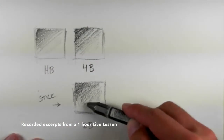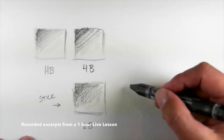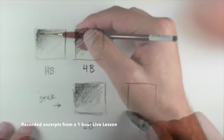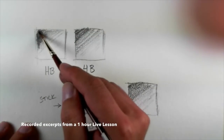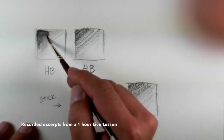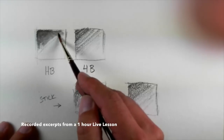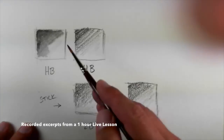On the surface, of course, the paper is going to play a role here. Let's do one with the 9B down here on the nylon brush, and I'm going to go ahead and activate this area. Why do you need to know what the pencils are going to do when water's added? It's going to affect where you put the different grades of value, or how much of it you're going to put on the surface.